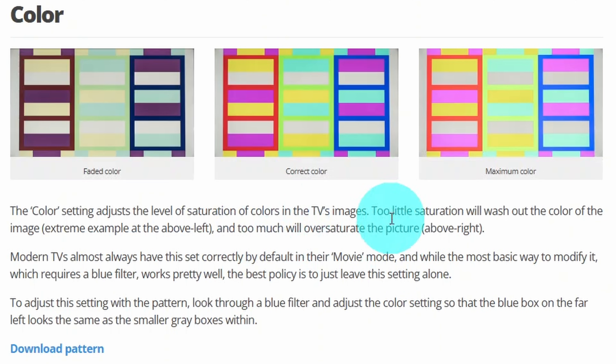I wouldn't recommend tweaking any color settings on the monitor without proper testing equipment — this step is more of a verification for peace of mind. The color pattern should look similar to the reference shown in the middle. If it's oversaturated there will be too much color pushing toward one end, and too little color will push it toward the other end.